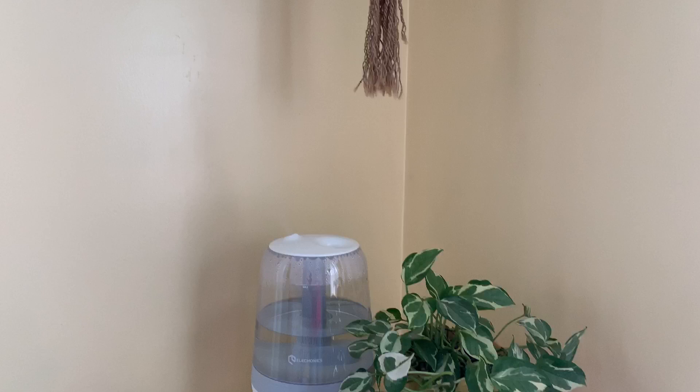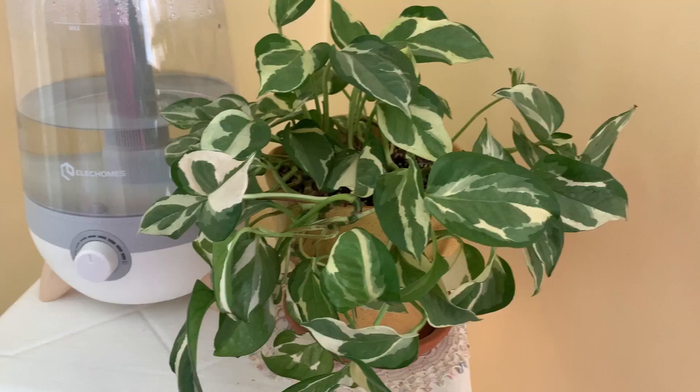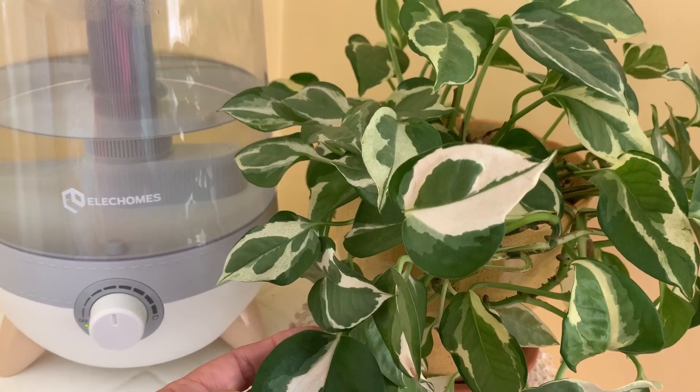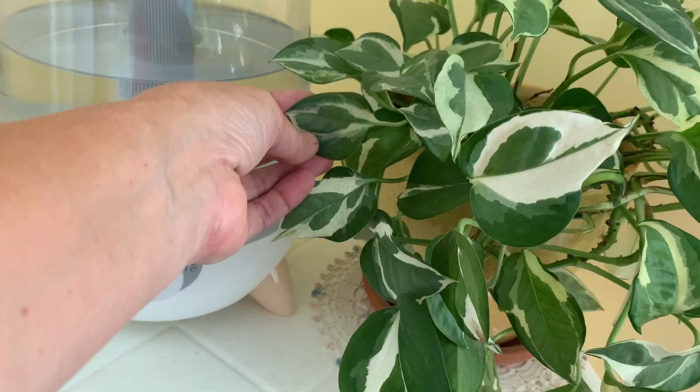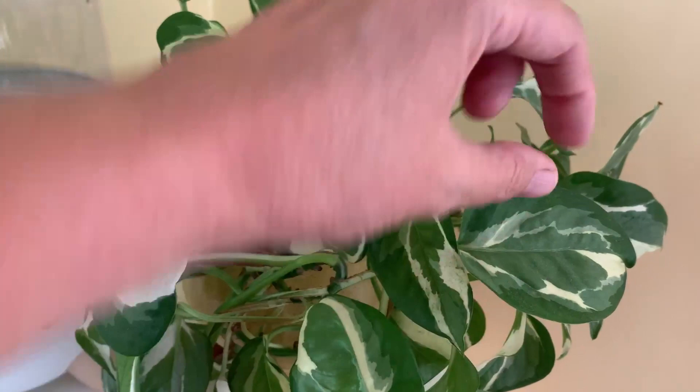All my other plants really appreciate it too. This is my lovely Pothos Njoy. Someone told me it might be another plant — I'll insert the name because I forgot. Looking into it, I think it might be that other plant, but it was sold to me as a Pothos Njoy. You can see the leaves are shaped a little differently than you'd expect — usually Pothos Njoy has little dots and the leaves are much smaller. Tell me what you think.